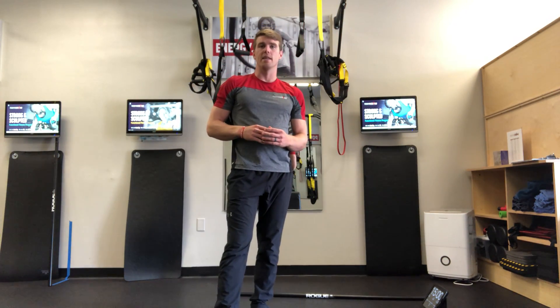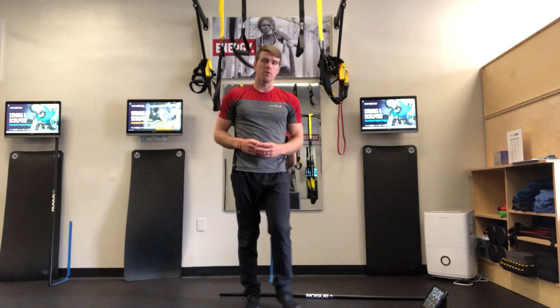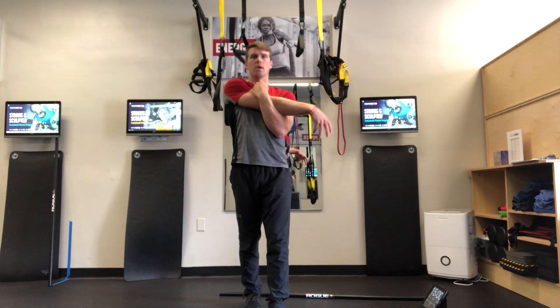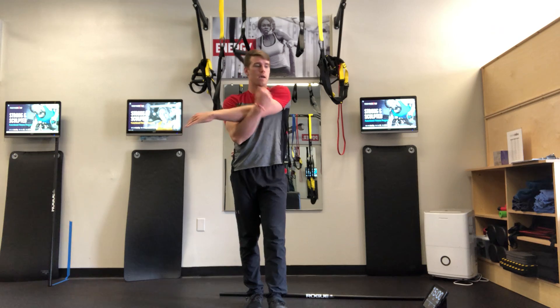This is the cool down for B and D days for the Strongly Sculpted 2019 program. Starting with arm across chest — hold their arm across the chest. They can keep walking because they're cooling down. Walk around the room and switch sides, same thing on the other side.